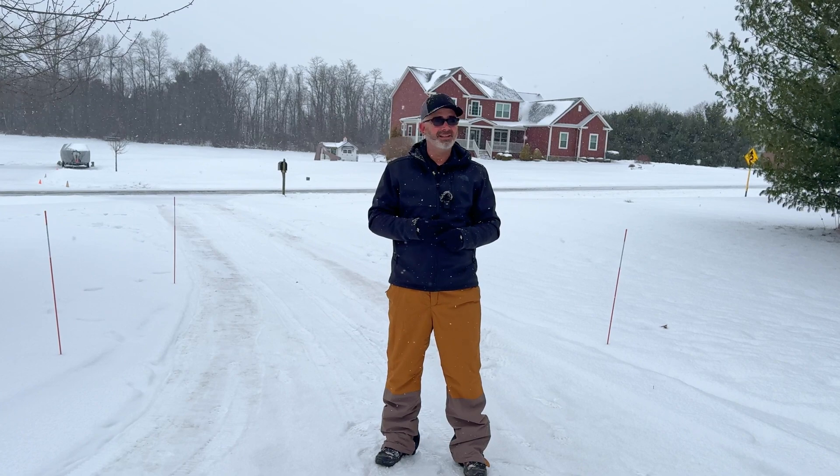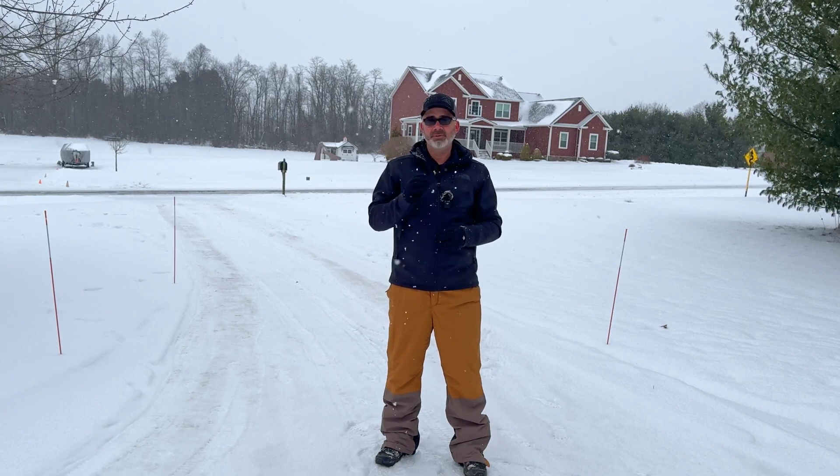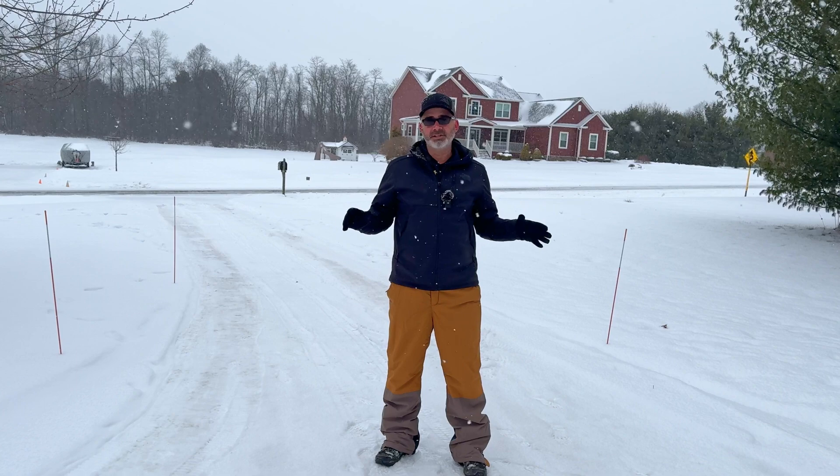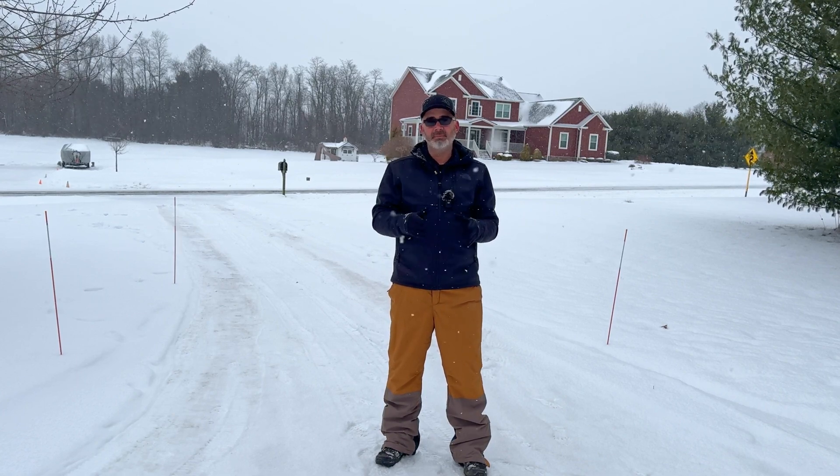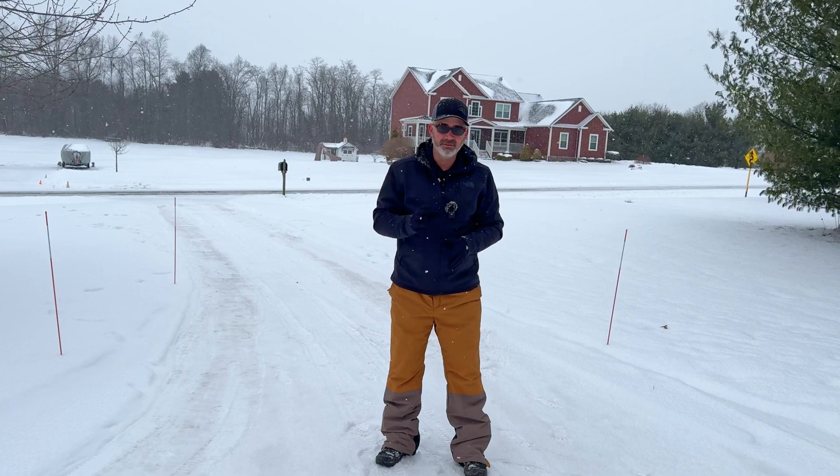Definitely going to want to do that — it didn't take much. Just loosen some screws, pull them off, put the new ones on. It was a really easy setup. The whole process for setup for this took about an hour. But once you set it up, it's automated, and that's what I love about it.